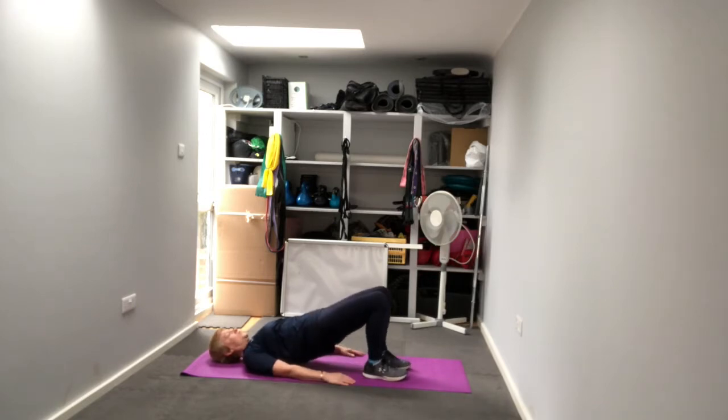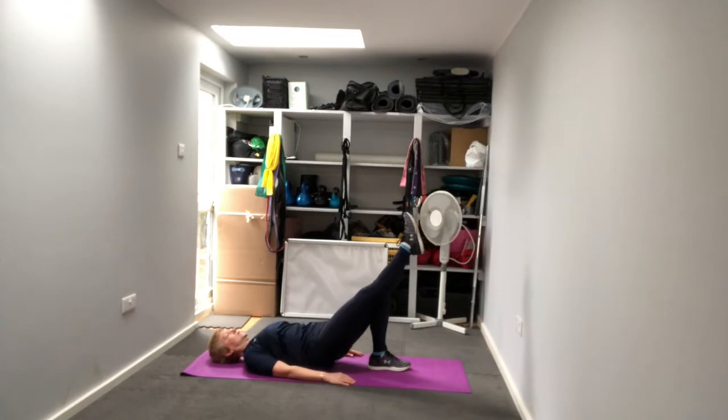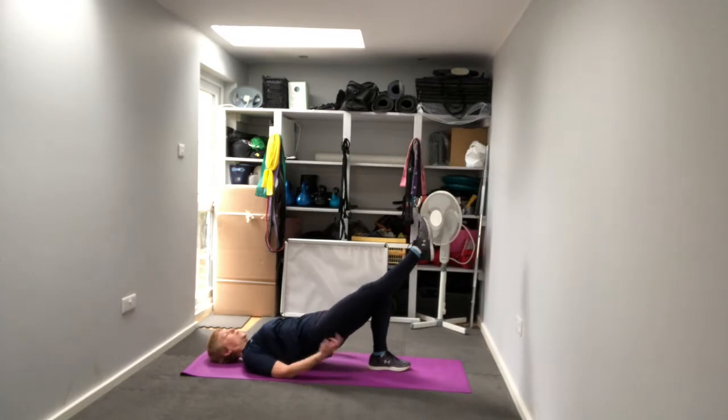We can also do a single leg version - lift our hips off the floor, lift one leg, drop the hips down to the floor and back up. We do that on both legs if you're doing the single leg version.